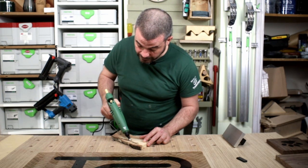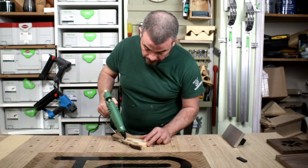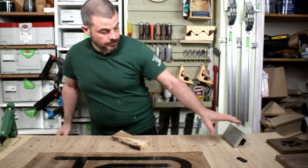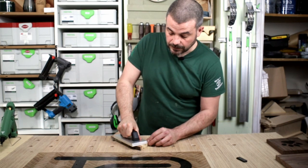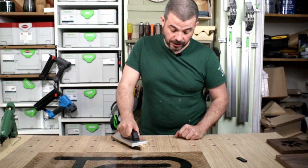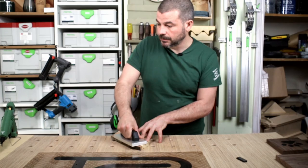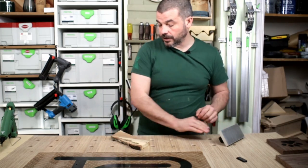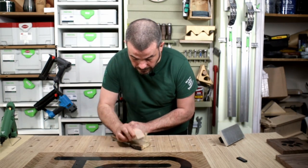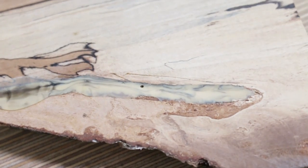That hadn't actually purged quite as much as I thought it had. So when doing a colour change, just go a little bit further than you think, because as you can see there it's a mixture of the pine and the black colour — which to be honest on a spalted beech plank probably isn't a bad thing at all. But again that's gone in really well.